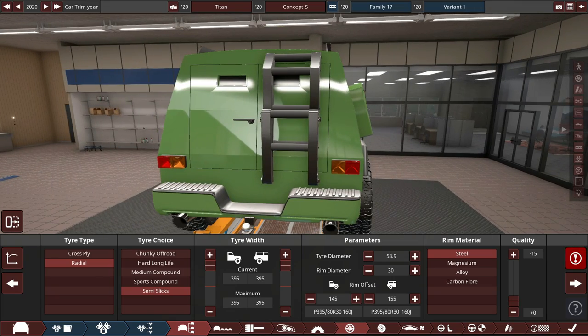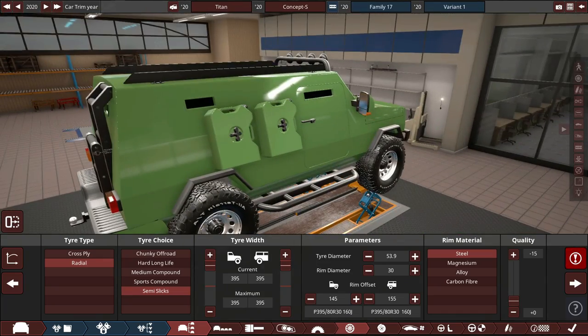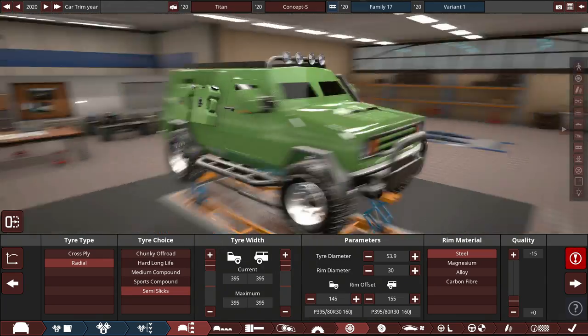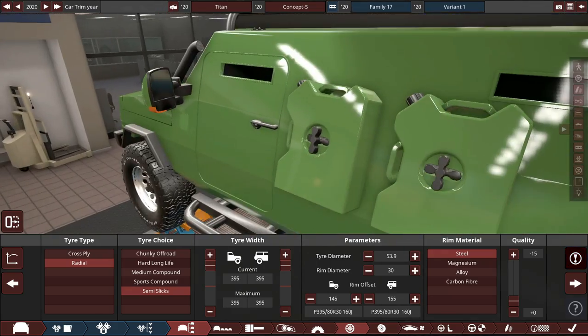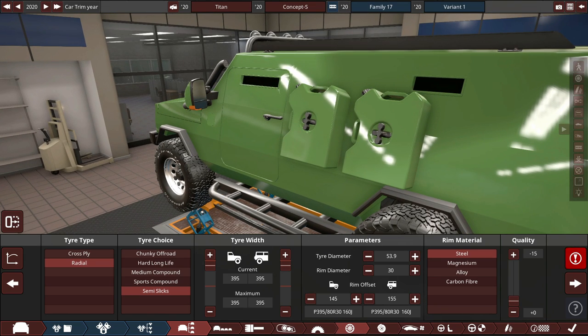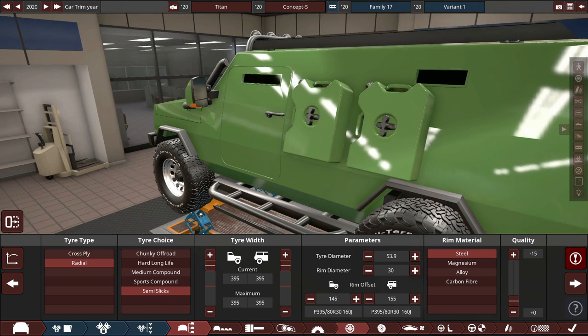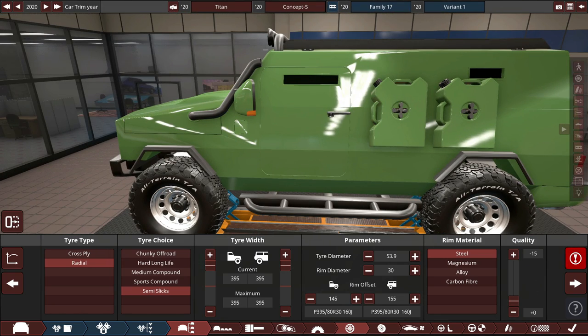You might ask why the safest car ever has gas cans on the side. Well, these aren't gas cans — they're safety cans with safety gasoline or other safety materials. Gasoline can probably be safe. We'll do a few tests to see how the Titan Concept S performs. See you in BeamNG Drive in just a sec.